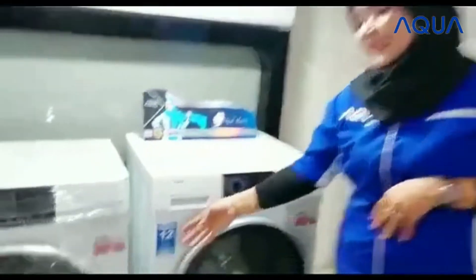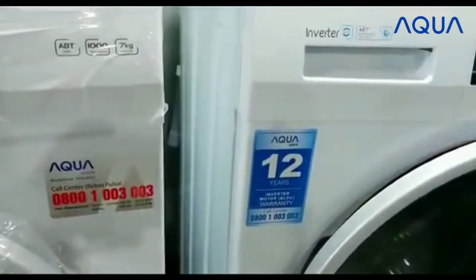Untuk garansi mesin cuci ini, sudah 12 tahun loh, teman-teman. Lebih lama dibanding merek-merek lain.